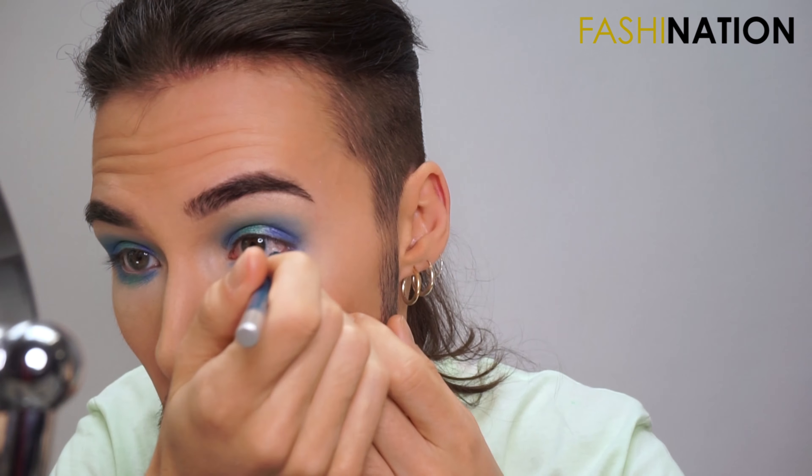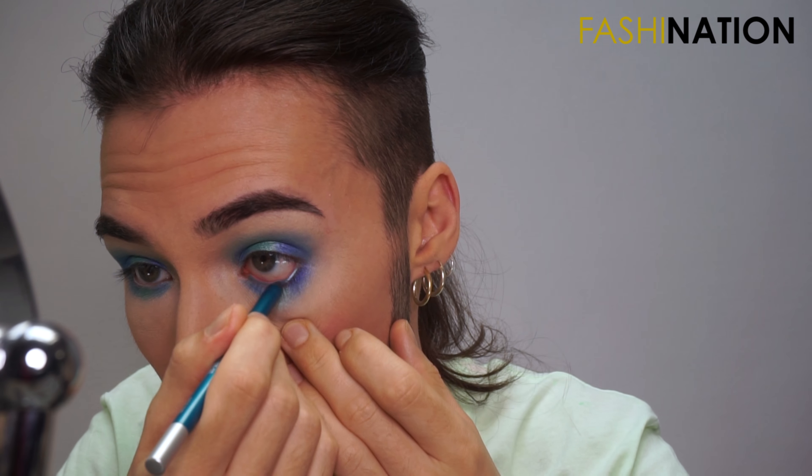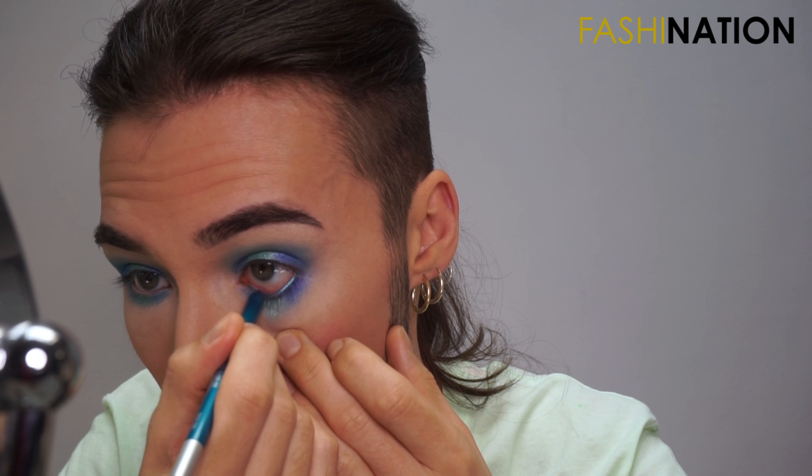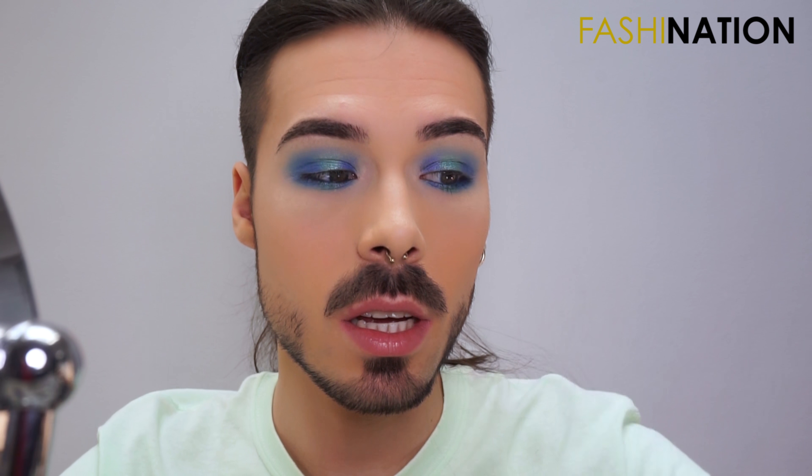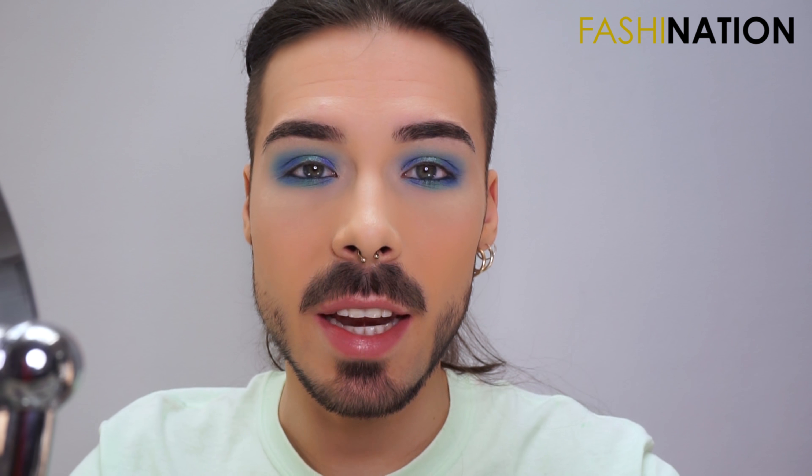First I'm going to use this Deep End eye pencil in the waterline from Urban Decay. And then basically our eyeshadows are complete.